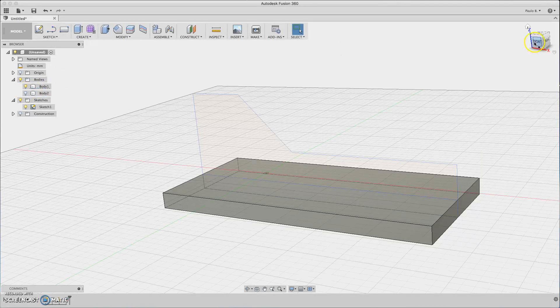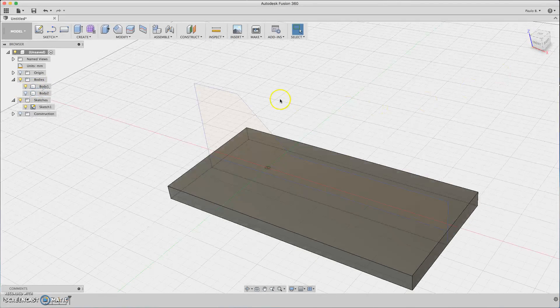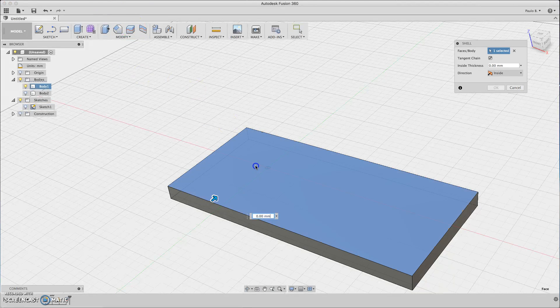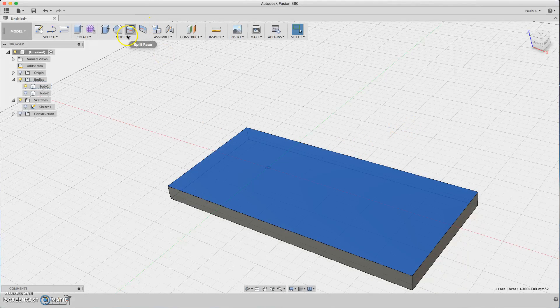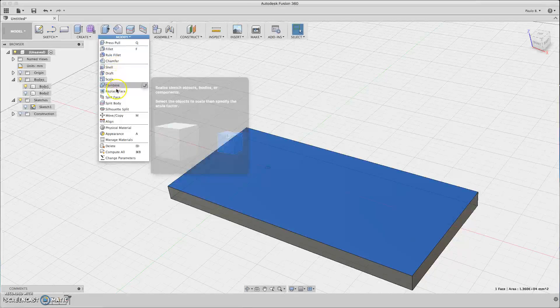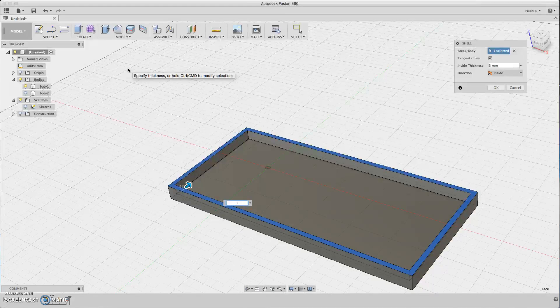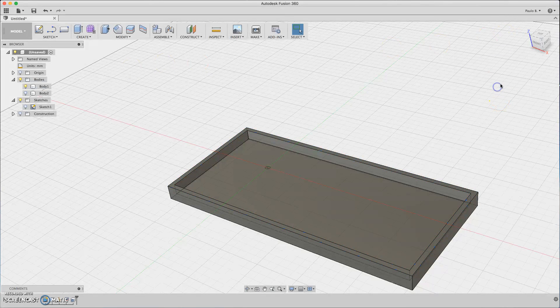So let's start with the bottom body. We need to create a shell here. Let's hide the sketch — this sketch is not needed anymore. So create a shell, click the face, shell about three millimeters. It's good — right action inside, it's OK.